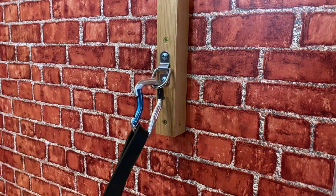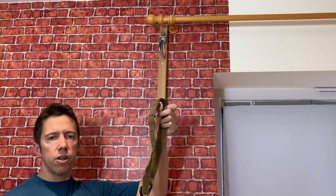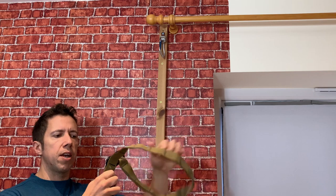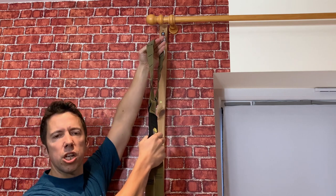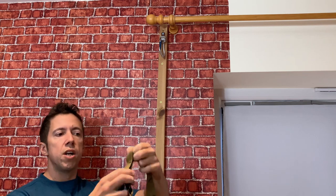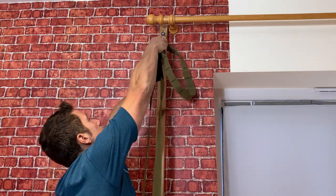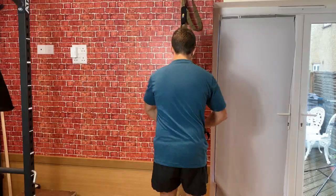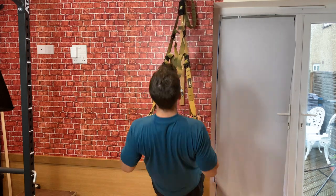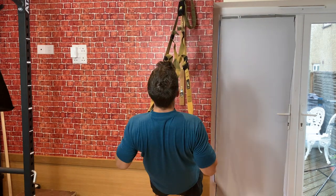Across all the different brands of suspension trainer they all basically have a system where it loops around and you loop it back through itself so you can adjust the height. The thing here is it's actually going to be a bit too long, so what we can do is bypass this — if I've got a carabiner on the wall I can just hook it directly in here like that, and now I've got it at a decent workable height. That's part of what makes this setup so versatile.